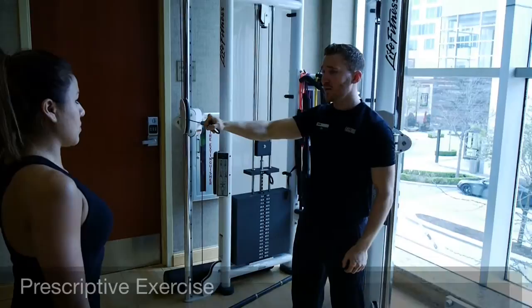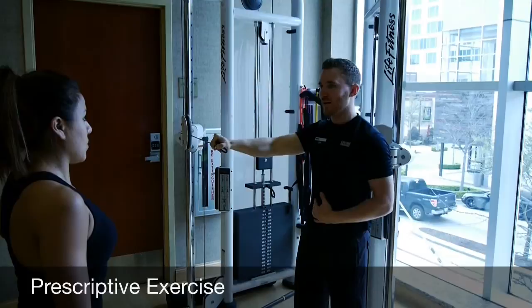You know you've hit the jackpot when you find a trainer who also practices MAT, because they can give you incredibly detailed exercises associated with the assessments that they found through MAT with your muscular system.